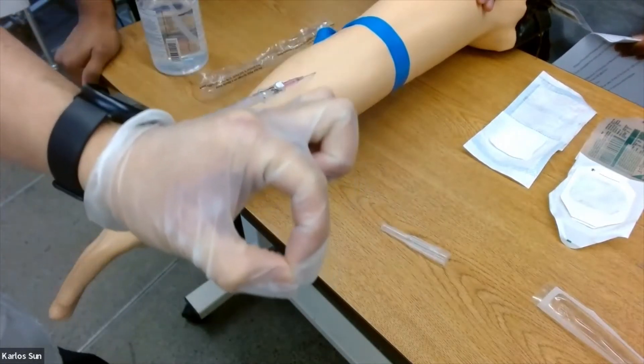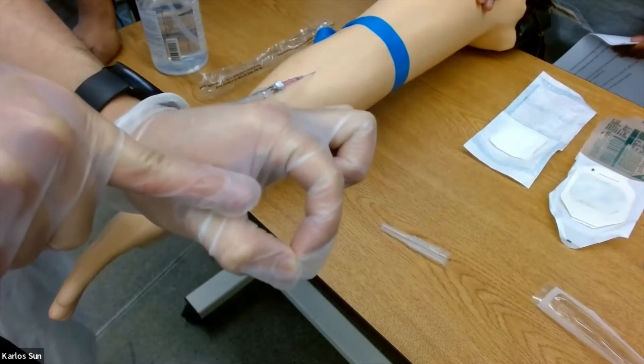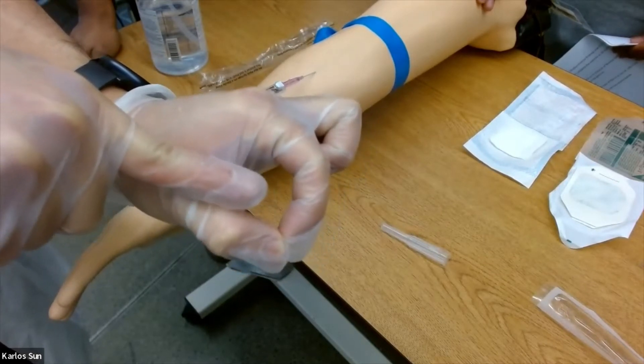Once you see blood flashback or the barrel fills up, advance the needle by another one to two millimeters to ensure the needle is in the lumen of the vein.